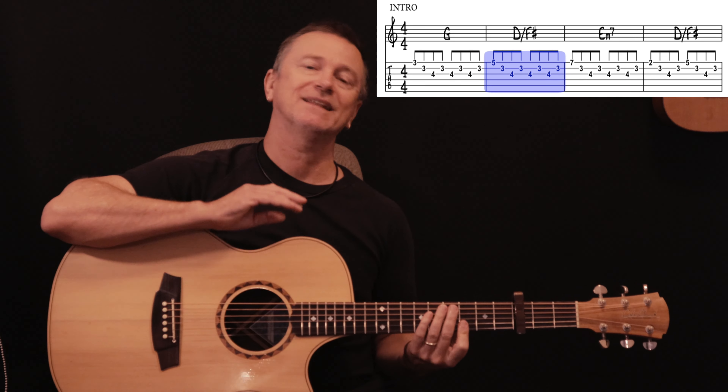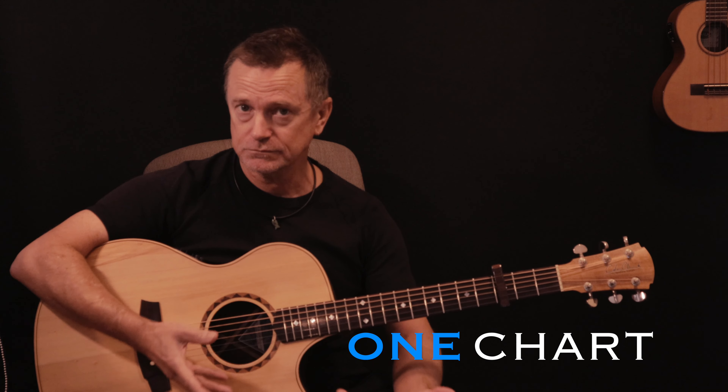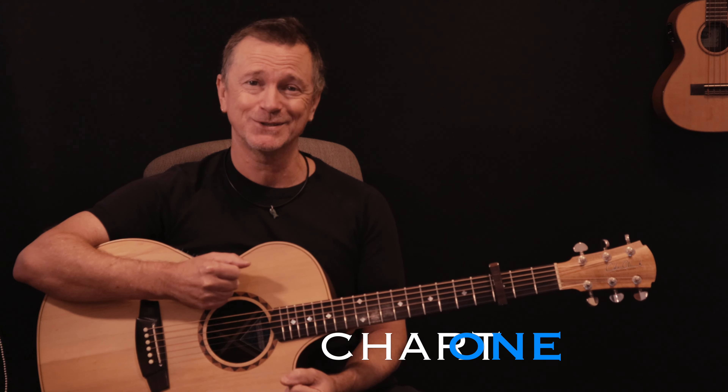If you want to play that picking pattern, there it is for you. Anyway, hope you enjoyed that song — please let me know how you go, whether you've actually used that picking pattern as well. Thanks for watching and we'll see you here again soon.